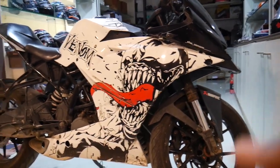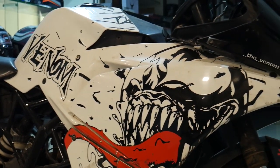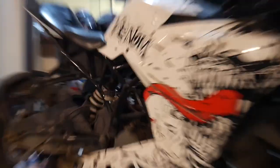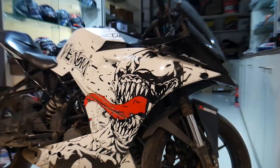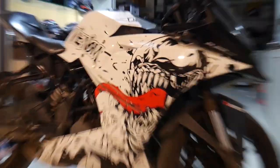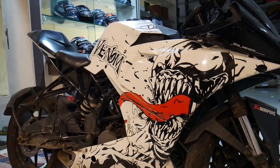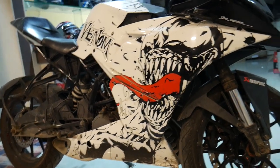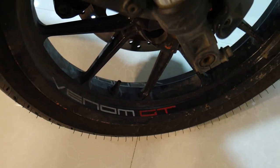Now we are doing a Venom design on the RC200. It is made of Venom. When you have a close-up, we are starting to get a white and black finish. If the chassis is in orange, it is set in white and black. This is a full Venom design. In the wheel, there is a Venom GT advance.